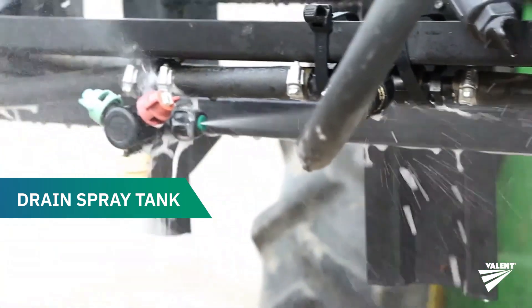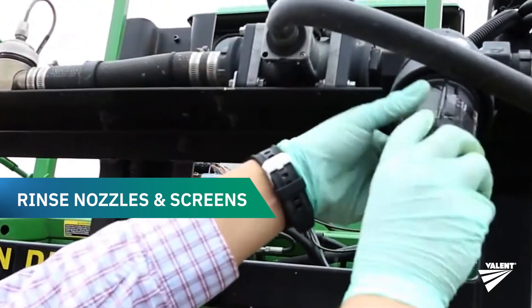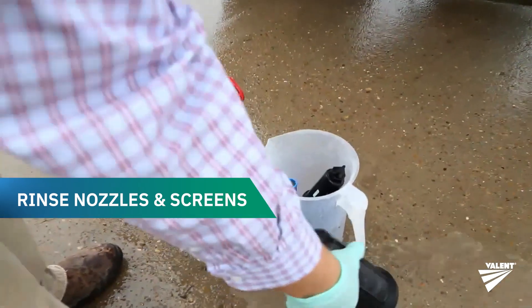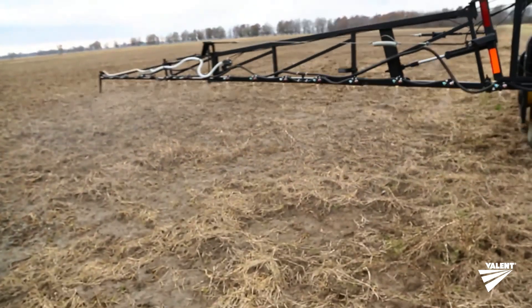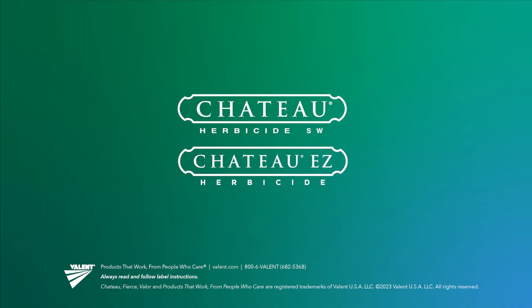Now drain the tank completely. Add enough clean water to flush all hoses, booms, screens, and nozzles for at least two minutes. Remove all nozzles and screens and rinse them in clean water. There you have it — your tank is now ready to spray safely.